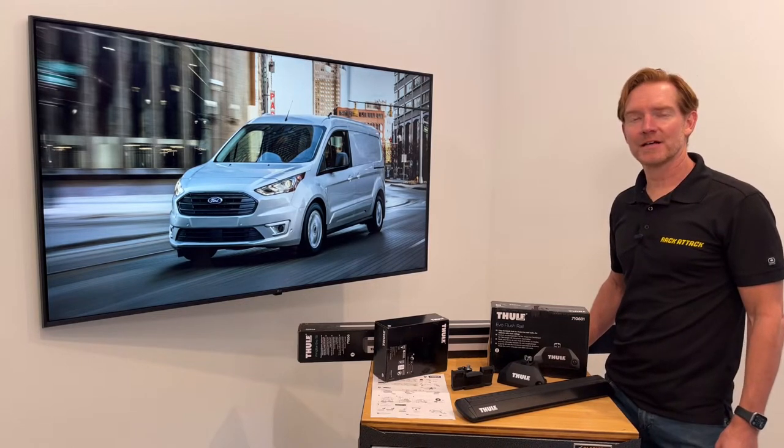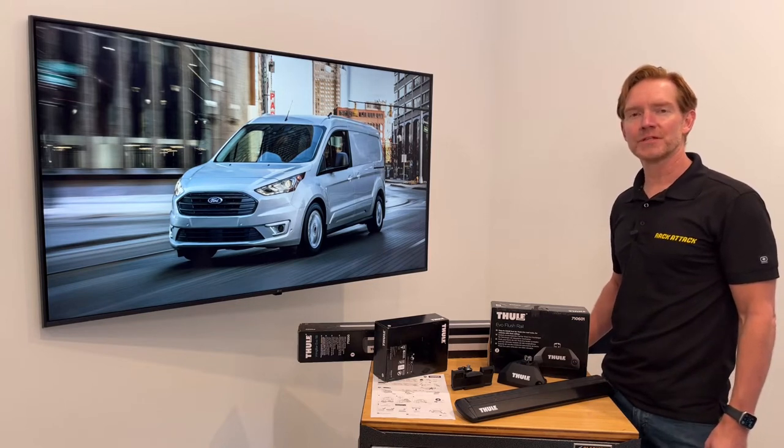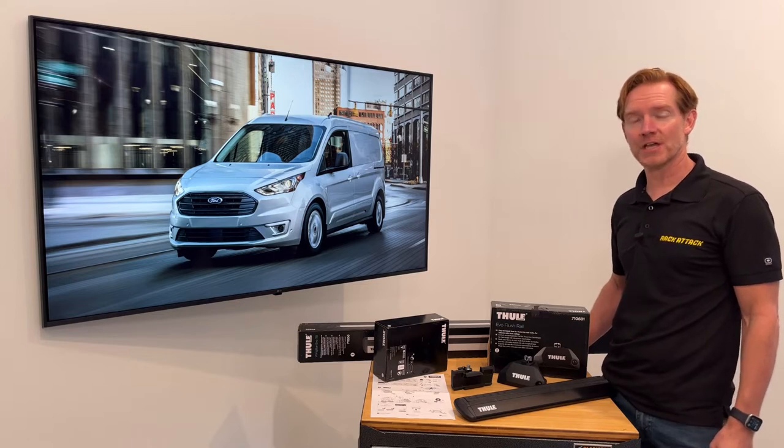Hi, it's Paul with Rackattack.com, and this is the Thule Evo Flush Rail Base Roof Rack System for the 2014 through 2022, and possibly beyond, Ford Transit Connect van with flush side rails.